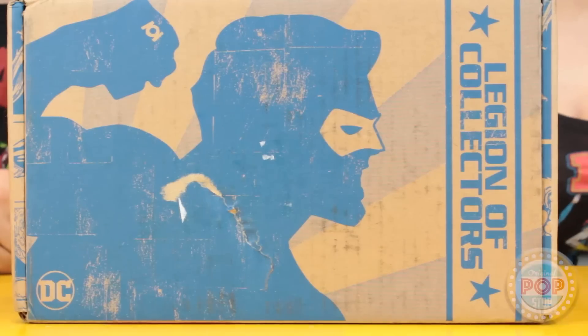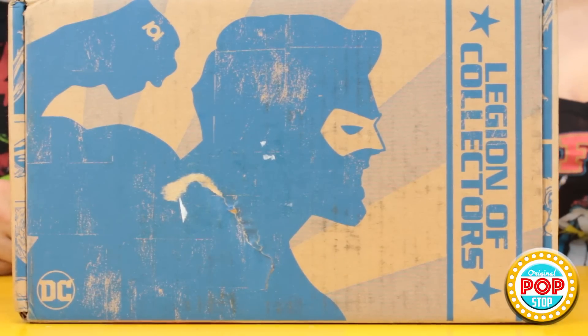So we have the Green Lantern Legion of Collectors, and this is the last box in the subscription service. I'm really sad to hear about that, but the box will be available at another place — we heard possibly GameStop for this one. But it's so nice to have it just dropped off right at your door. I am truly gonna miss the subscription service.